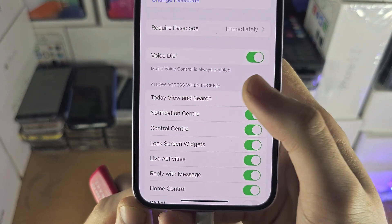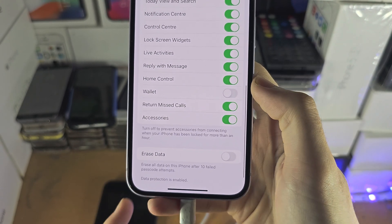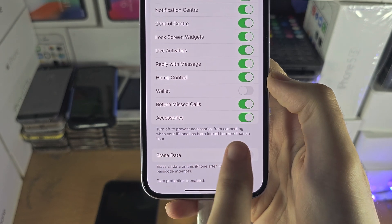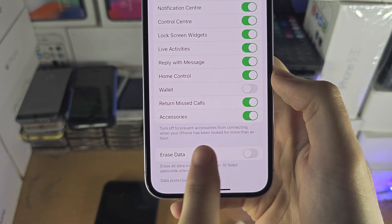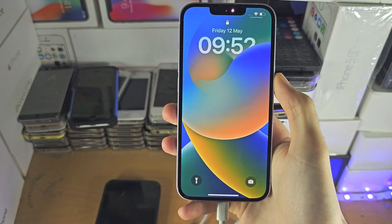Scroll until you see 'Allow Access When Locked' and you just want to turn on the Accessories toggle. You can see it says: turn off to prevent accessories from connecting when your iPhone has been locked for more than an hour. Once this is on...